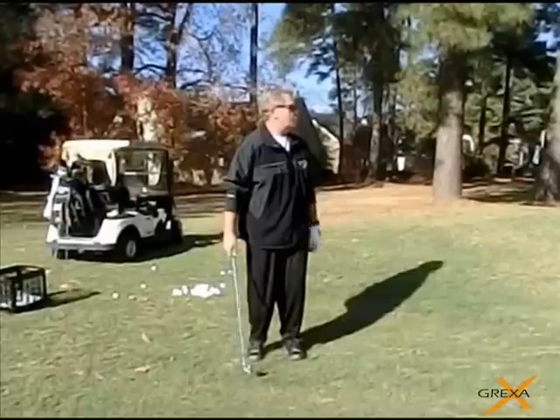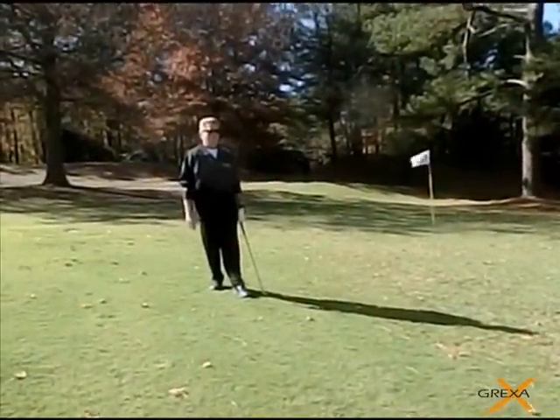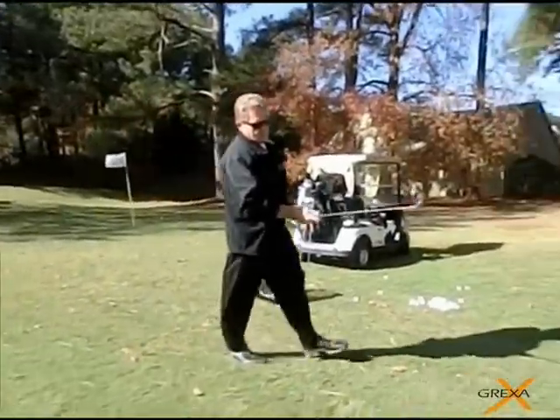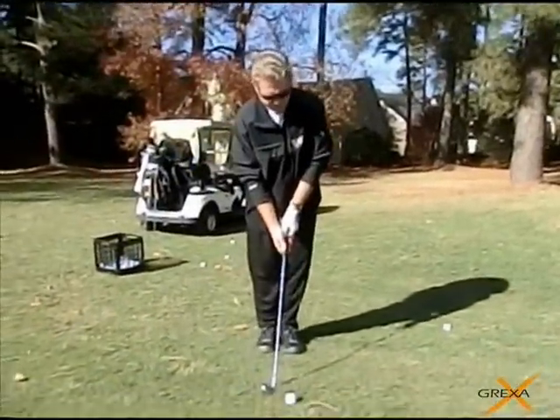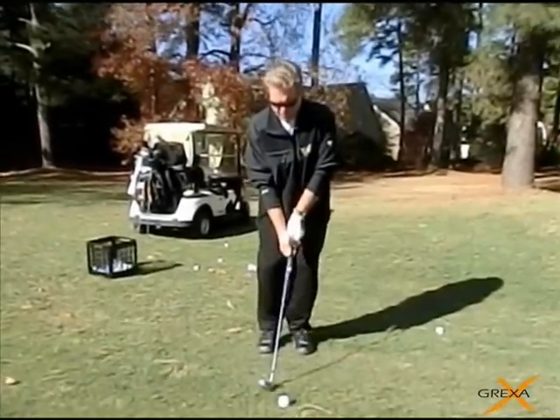That was better. There you go — good shot. Start back there, line it all back up, stay relaxed. This is the same way you do it on a golf course. You're just going to walk yourself through your routine.